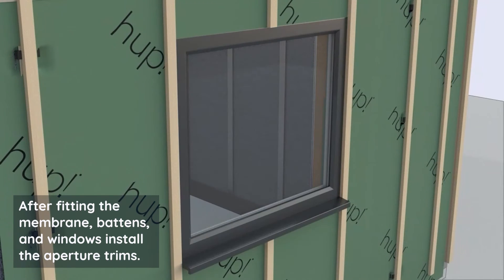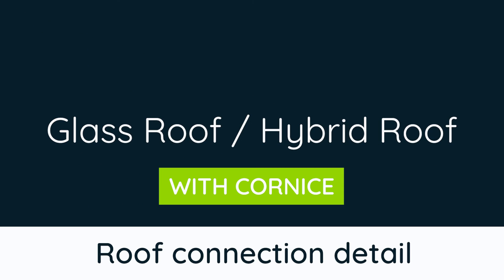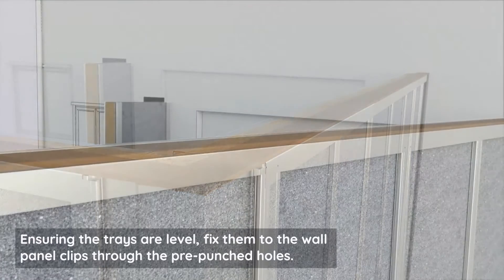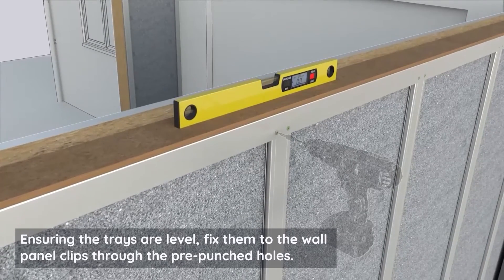After fitting the membrane, battens, and windows, install the aperture trims. Place the top tray on the wall panels, ensuring the trays are level, and fix them to the wall panel clips through the pre-punched holes.